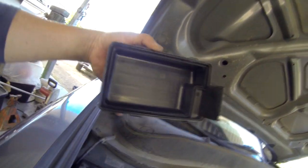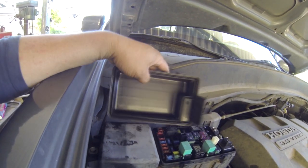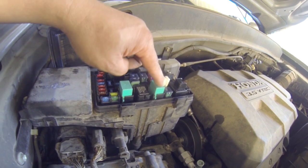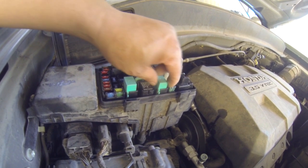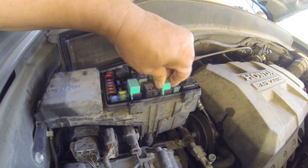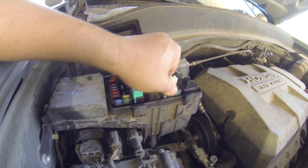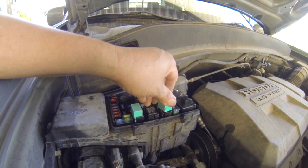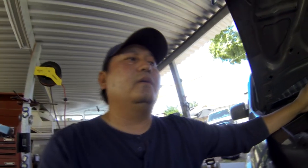Right here you have this fuse box. Not sure my camera is good enough to see it, but you have this three-relay box right here — this one and that one. This one controls the condenser. If you unplug this and check with a new one, if your condenser fan is not working, you replace this relay and your condenser fan should kick in.